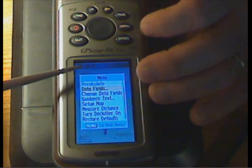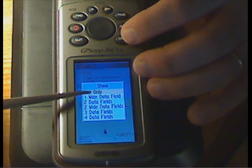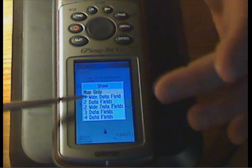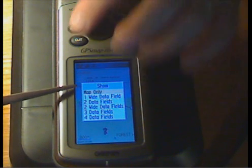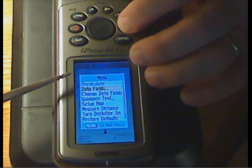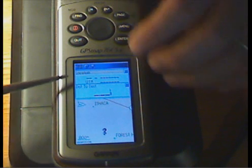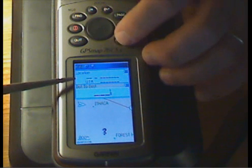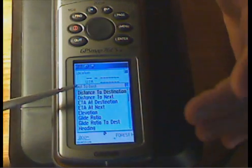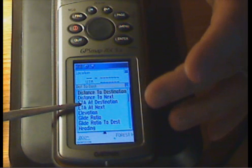Like the other pages, the mapping page has menu options where you can set different data fields. You can choose one wide field with a big map, two data fields, two wide data fields, and so forth. To change what's recorded inside the fields, go into data fields, highlight the destination field, press enter, and you can put different things in there besides destination. You have the choice of how many data fields appear on screen, whether they're large or smaller, and what values are recorded in those data fields.